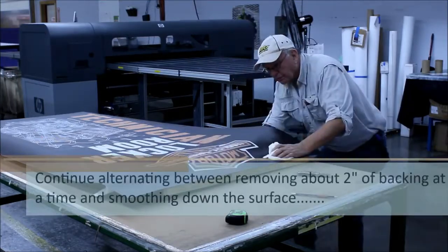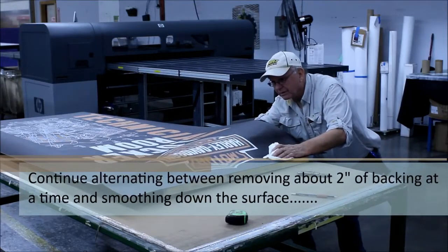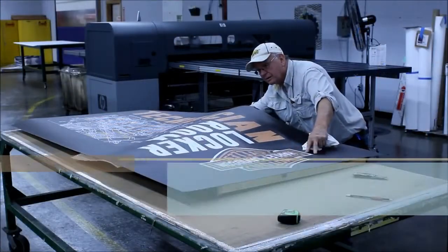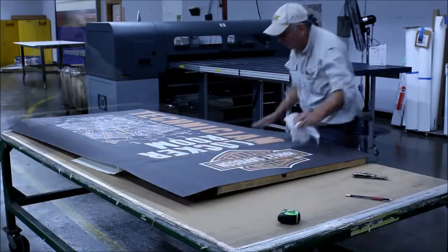Continue alternating between removing about 2 inches of backing at a time and smoothing down the surface. Patiently continue this technique until you reach the bottom of the door, making sure you smooth out any air pockets.